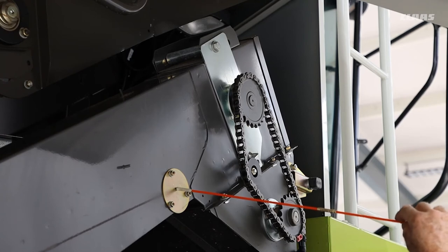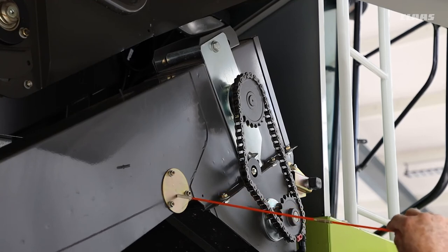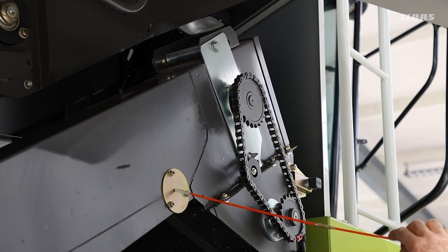Make sure the lenses aren't covered in dirt, especially if you're in a dirty crop, as these have a tendency to get dirty. You will get a message come up on the screen saying the returns monitor can't see — that's the time when you need to have a look at this.